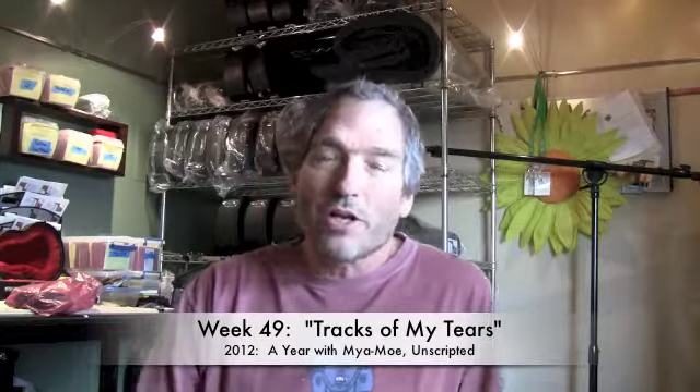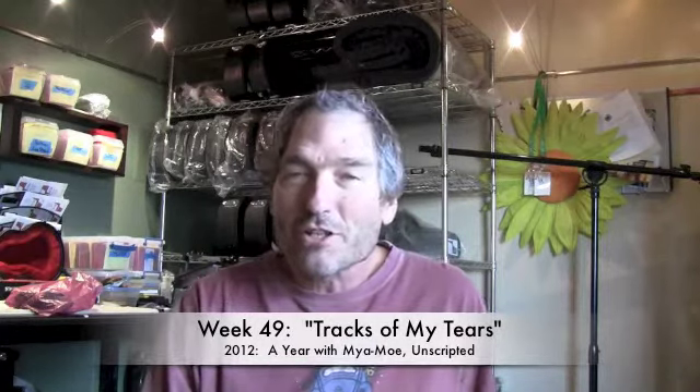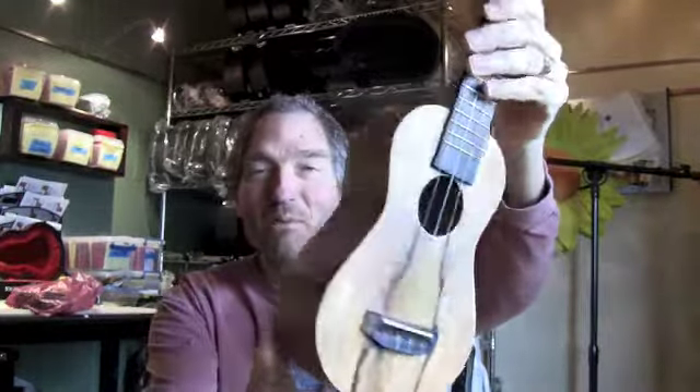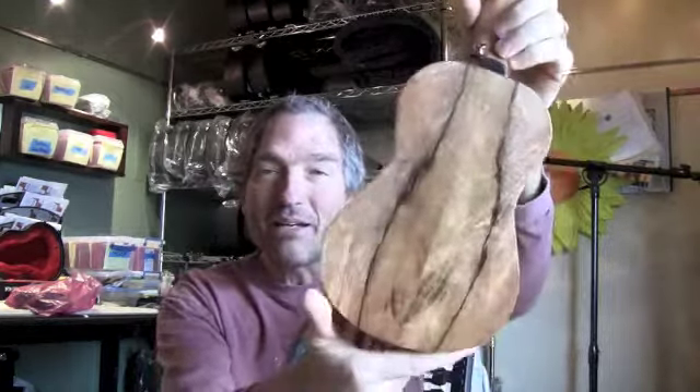Hey, it's Gordon here with week 49 of the unscripted video series. This week it's just a little story about a ukulele finding its right owner. Here's a recently completed little soprano — this was ordered about seven months ago by a guy who has done us a lot of help on our website. It's a chocolate heart mango, and here's the back of it.